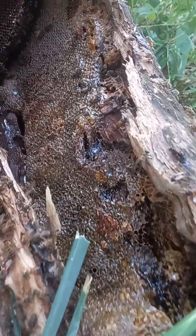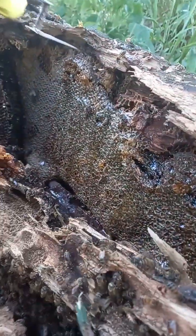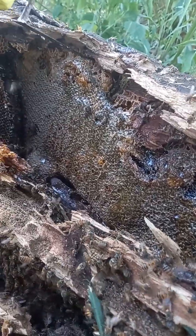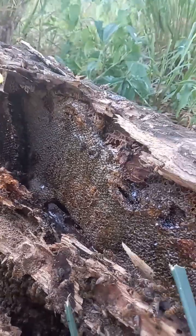Olha o tamanho do espaço aqui. E elas preencheram todo o ovo da tora aí.